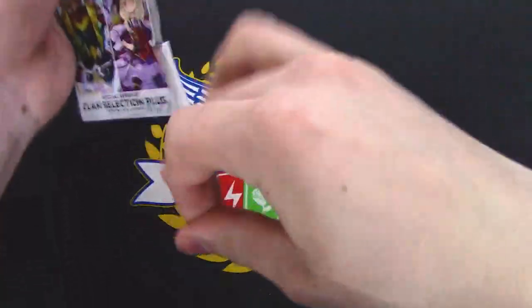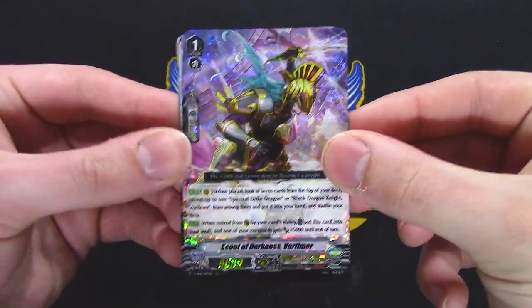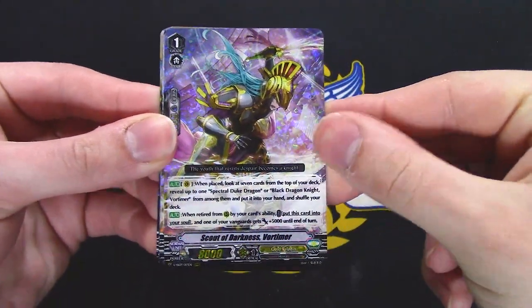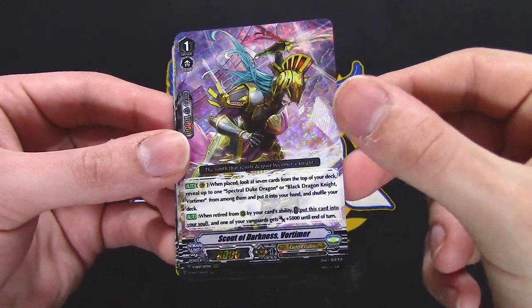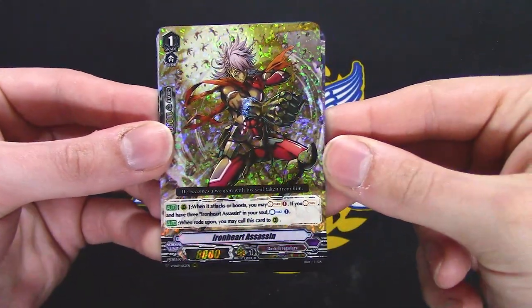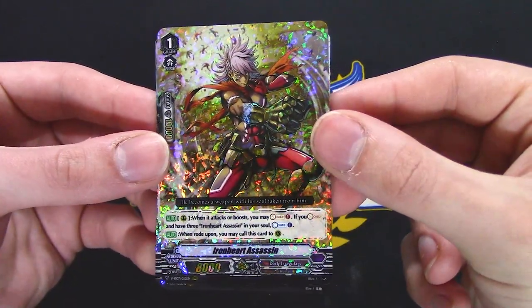It's gonna be a pain to organize all these by clan later. Vortimer — special grade 2 search: search for Duke or grade 2 Vortimer, and when it's retired put it in the soul and give something 5k. Ironheart Assassin — I think this might be new, but I don't know much about Dark Irregulars.